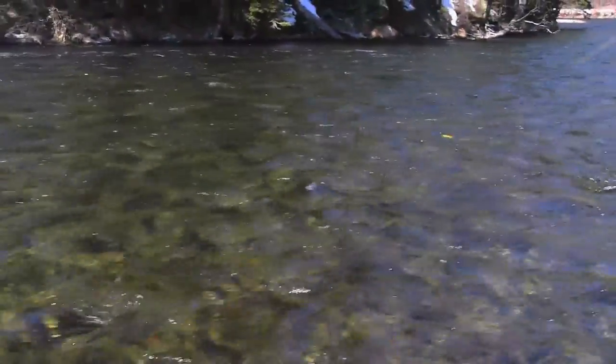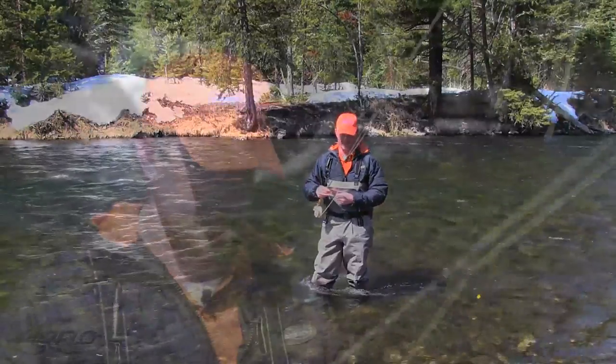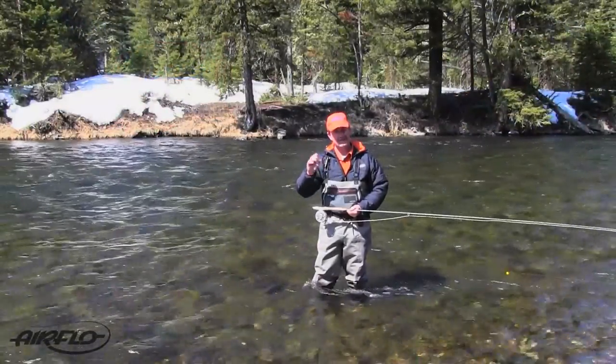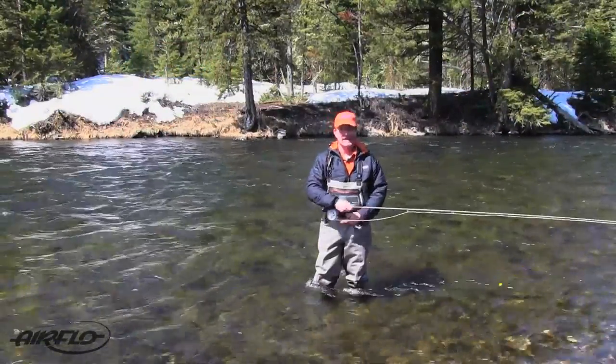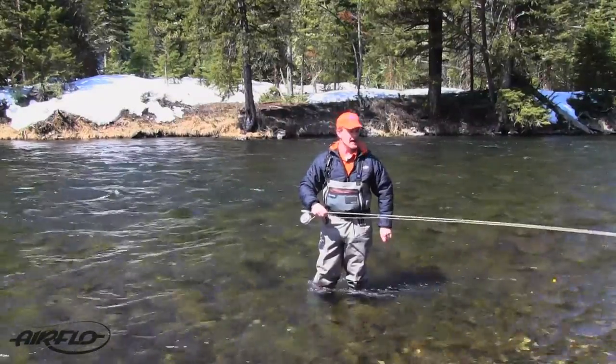Most people I know nymph fishing run a two-fly system — split shot and some sort of indicator. That's where everything goes south when you're trying to use lines that aren't designed to nymph fish. This line is designed with a massive front head that allows you to turn over the indicator, split shot, and two flies with absolute ease.